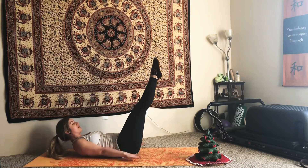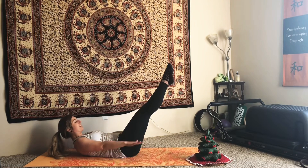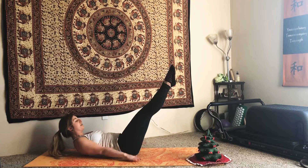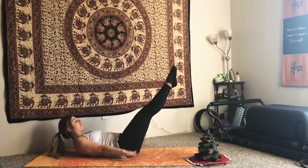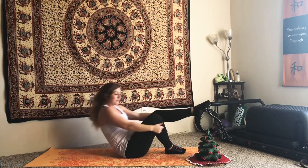Five — exhale two, three, four, five. Inhale. Exhale two, three, four, five. Inhale. Continue pumping through ten sets of five exhale counts and five inhale counts — here's five, last four, last three, last two, last one. Exhale two, three, four, five — bring those legs in and hug the knees, roll yourself up to a seat.